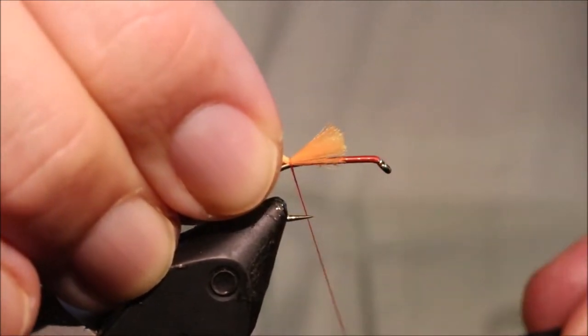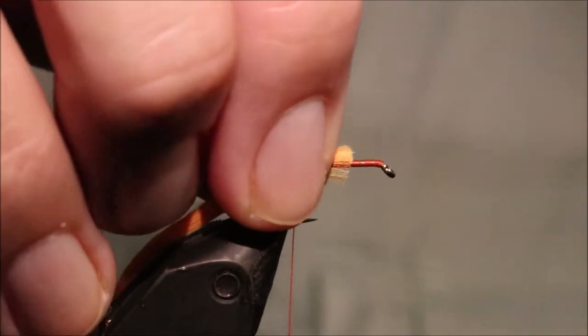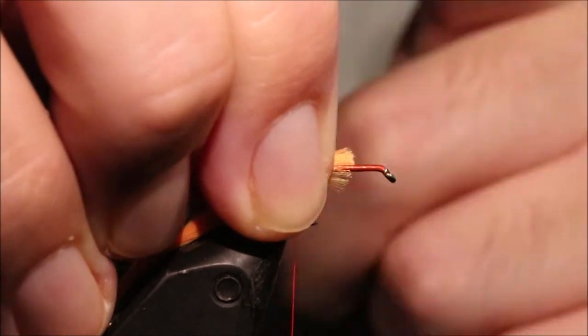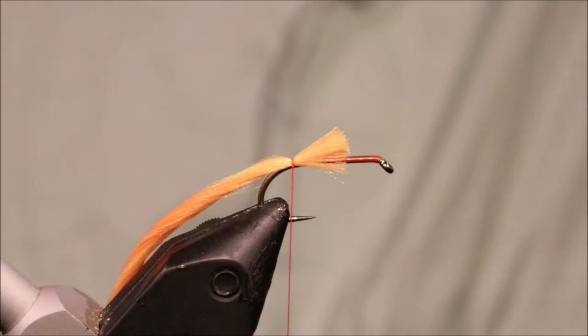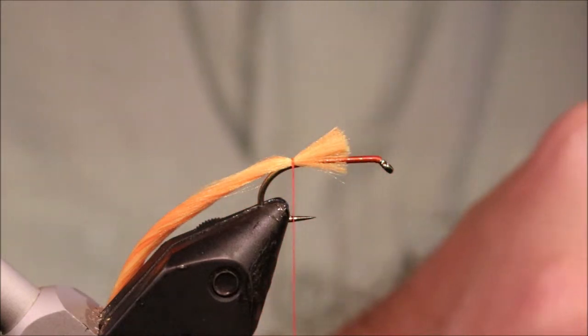I'm going to catch this in so that the waist is about the length of the body. You need to leave three to four mil clear here for the muddler head. You always need to leave space but it's particularly important when you're tying a muddler.